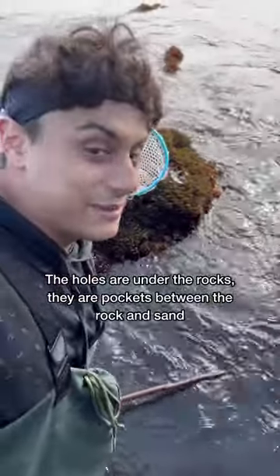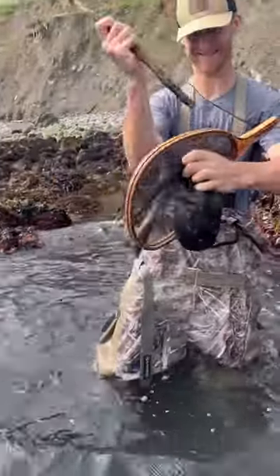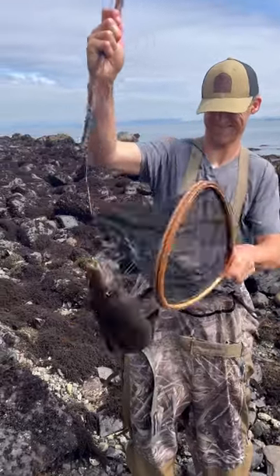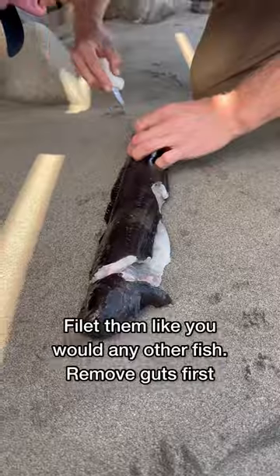That's where the eels are gonna be. It goes pretty far back, which is a good sign that there might be an eel in here. My dog finally got an eel — let's go! We've been fishing for these things for a while. Oh my goodness, that thing is massive!